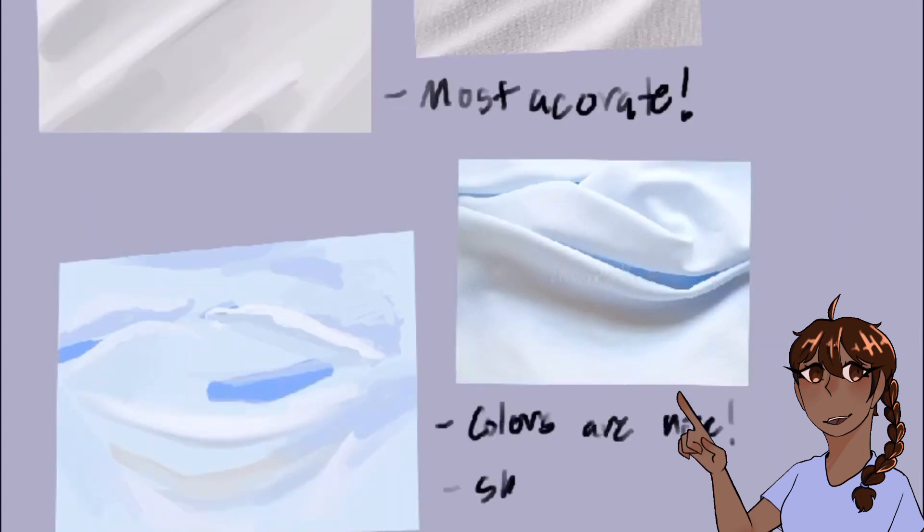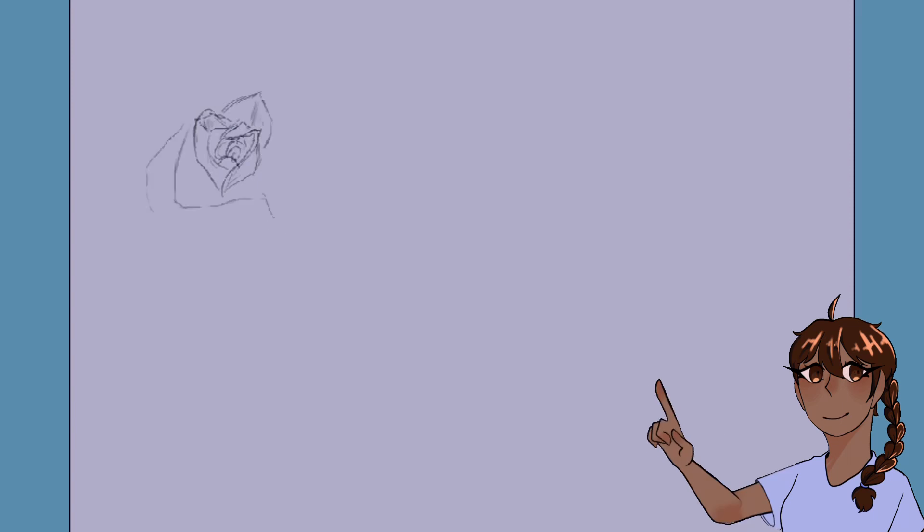I did a few white fabric studies to notice limited colors — this is the closest color study I did and I really liked it. Working on form will help me more with fabric studies, but overall it was really good. This blue-looking fabric is supposed to be white, but the lighting makes it appear more blue. I need to get forms better, but the color section overall was pretty nice.